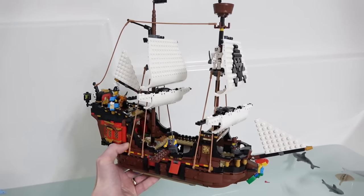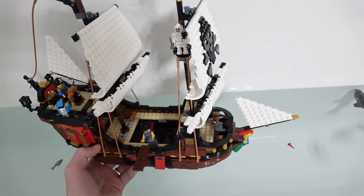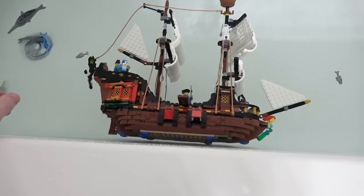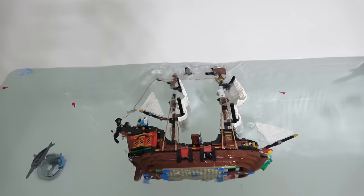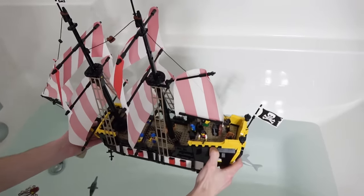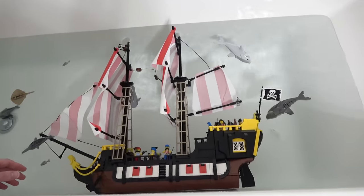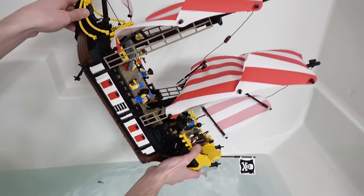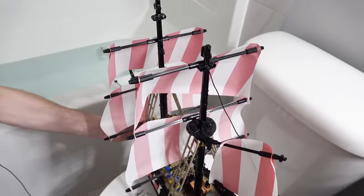The Creator 3-in-1 pirate ship - one of my favorite sets of 2020 with the brick built hull and sails. No stickers, fabric sails. Don't worry, she's going to float anyway. Here goes nothing. And nothing shall happen, other than a big sink. I picked up a shark on the way out. I really thought that one would float. Yeah, me too. I guess not.